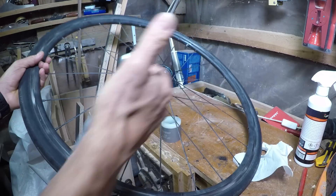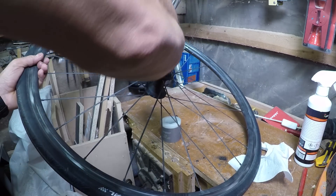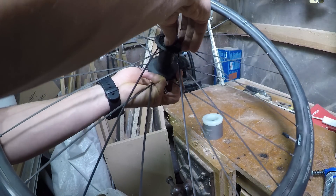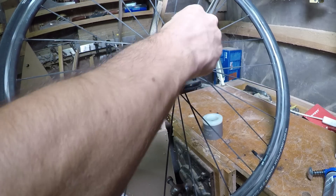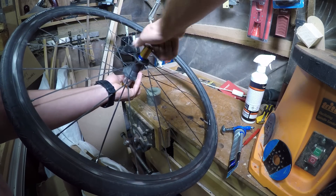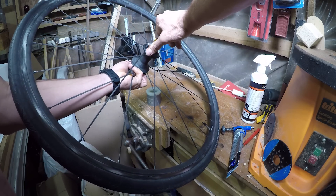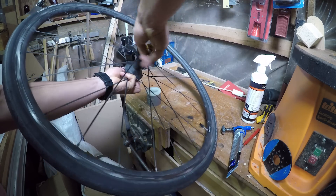Next we're going to insert the non-drive side bearing. Apply a little grease — I'm using the HPG1 grease from Park, which is good for this sort of stuff. This 240S hub uses a 6802 bearing on the non-drive side; I'm actually using some ceramic bearings in this case. I'm using the RRP tool to insert the bearing. Don't apply too much pressure — just enough so it sits all the way in.